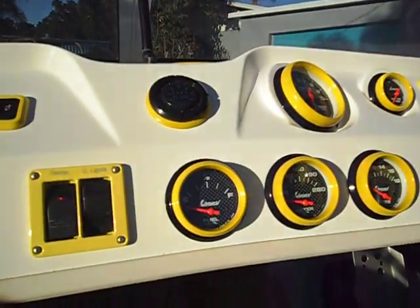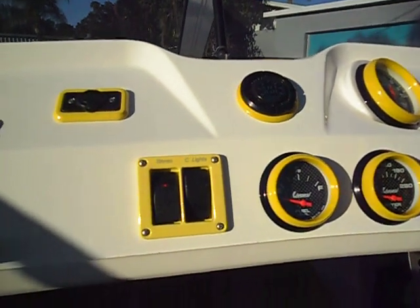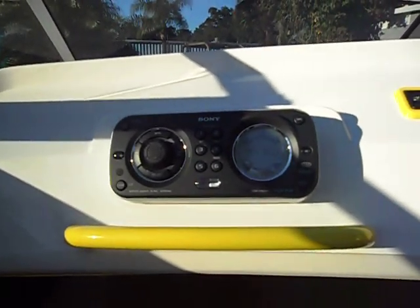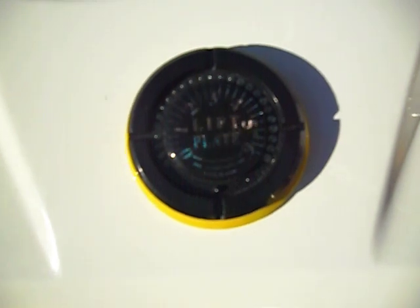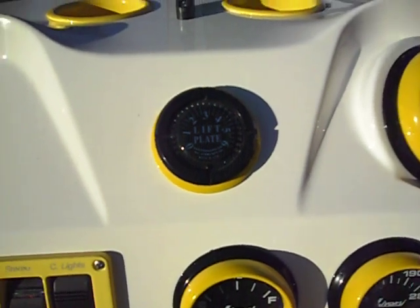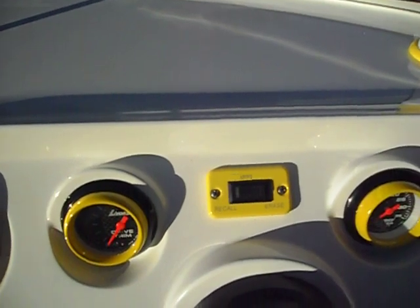All the gauges are Lavorsi, carbon fiber face with mega rims. A Sony stereo, high-power stereo with iPod. Here's your lift plate — it shows where your jack plate is set at. You have a GPS speedometer for the recall.